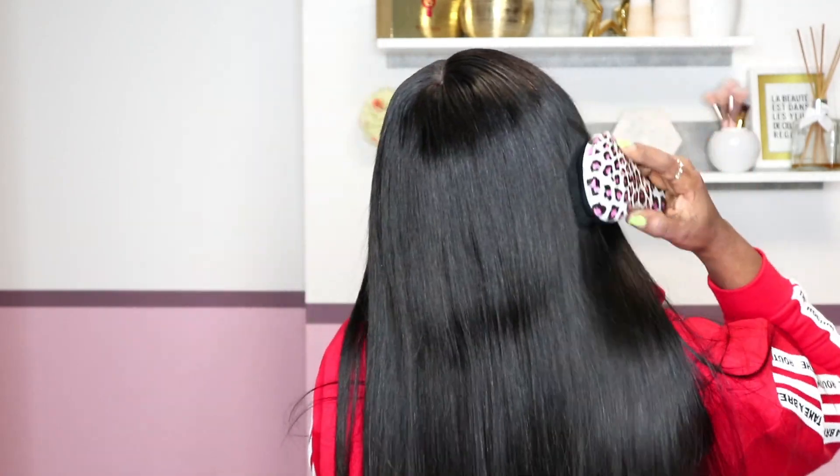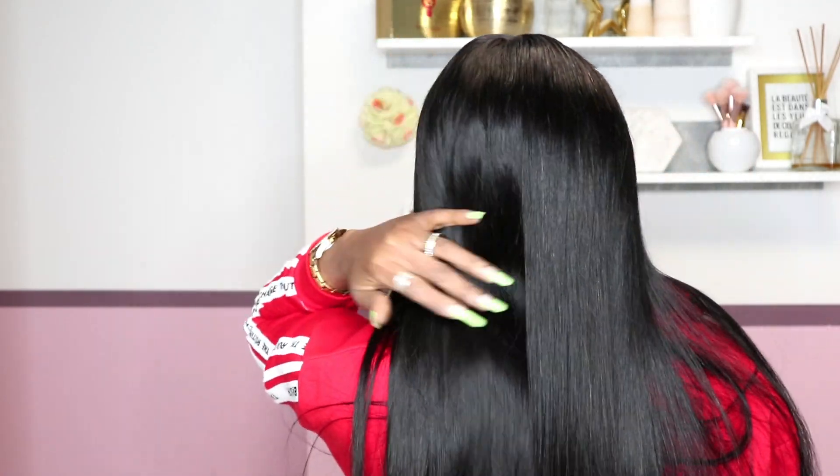You guys know I like black hair — I love black because it goes with everything. Anything black hair, I'm in for it. Oh, I forgot to tell you guys — this video is sponsored by Binf Hair, pardon me if I don't pronounce it well.